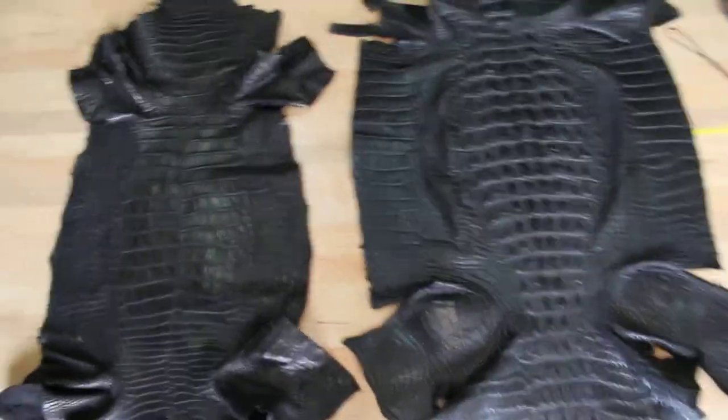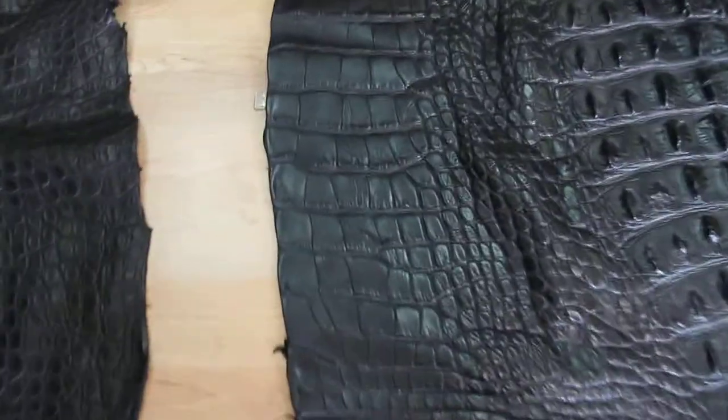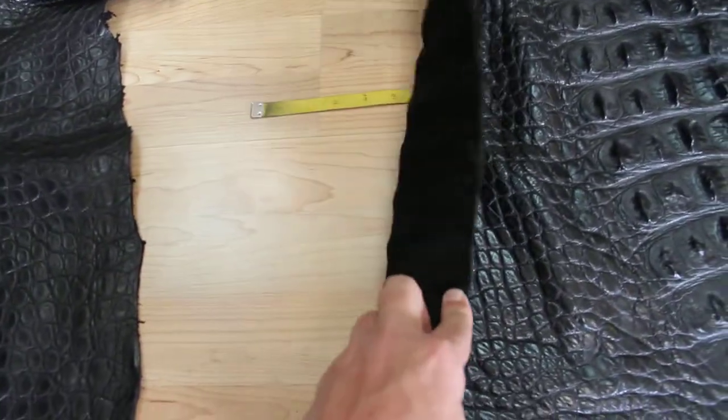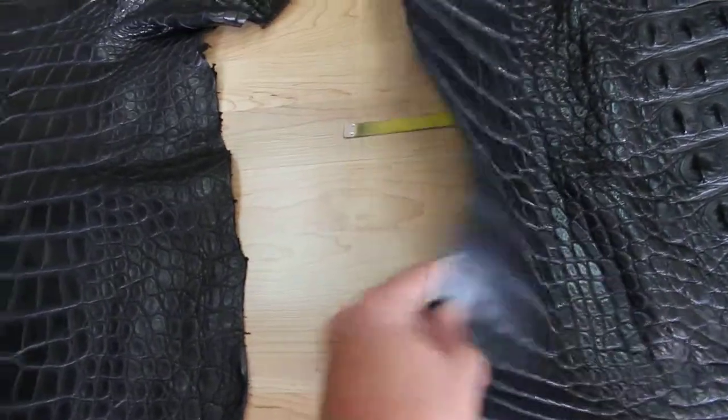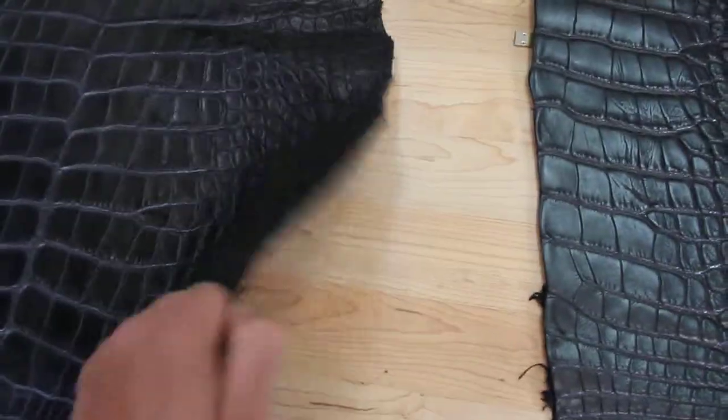So you can definitely sew these. They've been pre-skived, otherwise it's normally thick as a board. This is a little bit thinner.